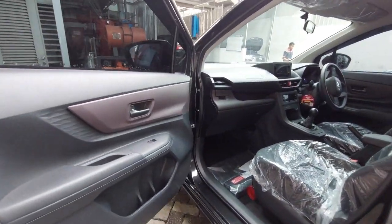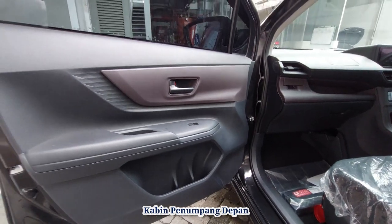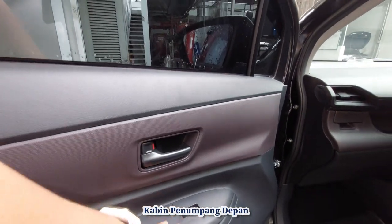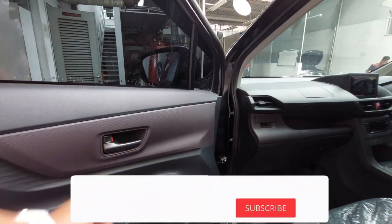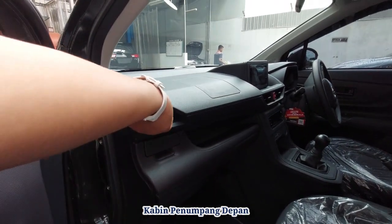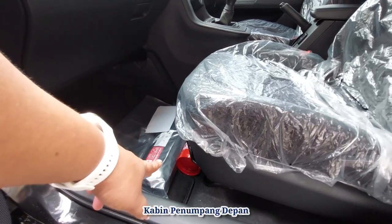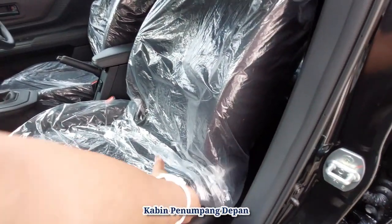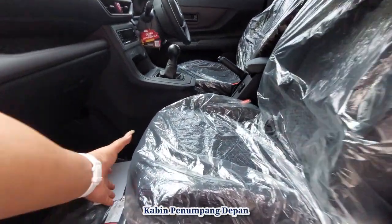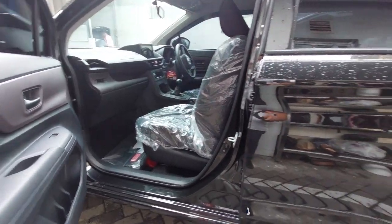Kita cek kabin penumpang depan. Warna dark trim-nya coklat gelap, dan banyak tempat penyimpanan — bisa taruh dua botol di sini. Ada kontrol kaca dan kontrol pintu. Di bawah ada speaker All New Avanza, serta botol minum yang bisa didinginkan dengan AC. Banyak space, ada laci di bawahnya. Ada APAR, kotak obat, dan segitiga pengaman. Sandaran kursi bisa diatur, dan bisa diset mode sofa — tinggal dimajukan sampai kandas, lalu armrest dibuka sehingga jadi dudukan long sofa.